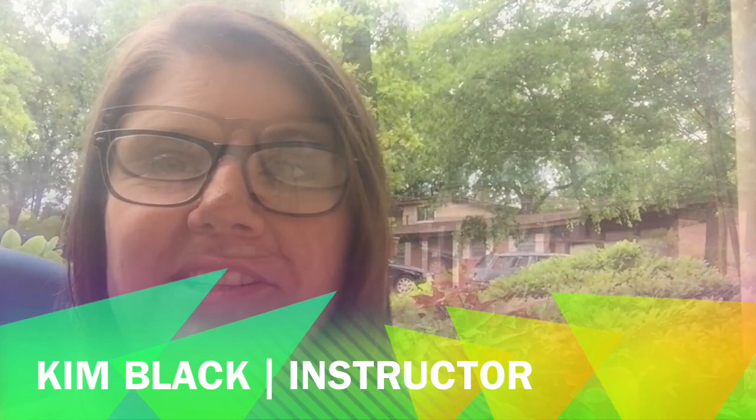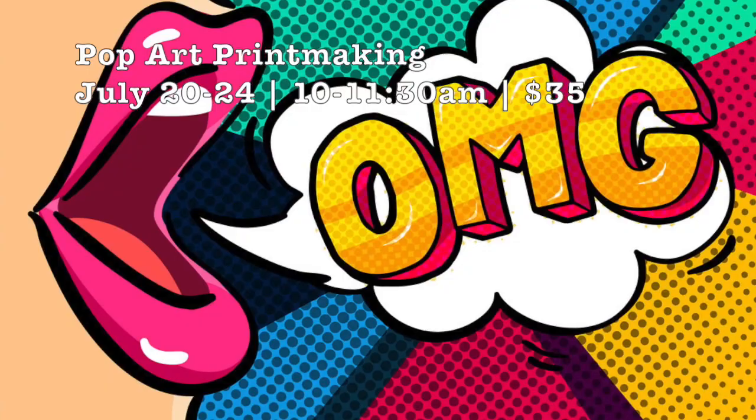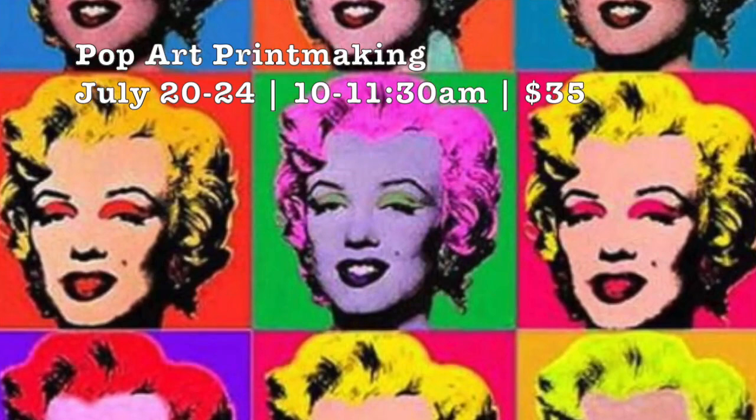Hi, my name is Kim Black and I've taught at Irving Art Center in the summer for about the past 10 years. Finally, near the end of July, the last week I'm teaching is pop art printmaking based on the artwork of the famous artist Andy Warhol. I teach this every summer and I love it and the kids love it.